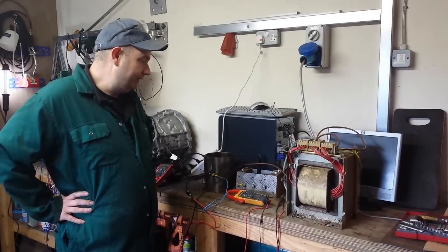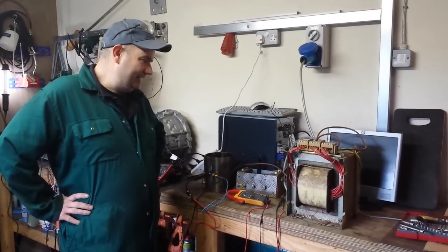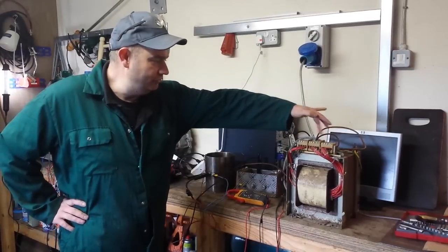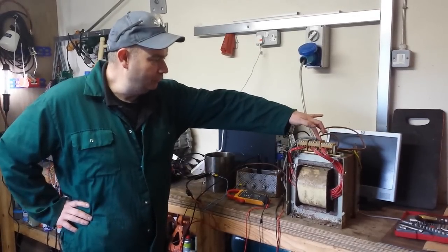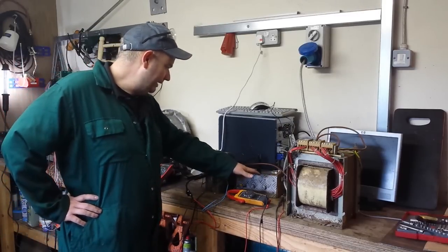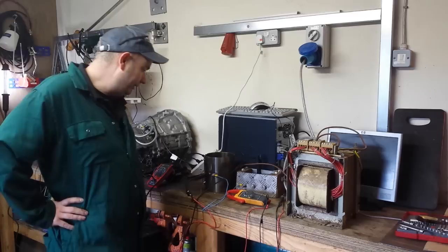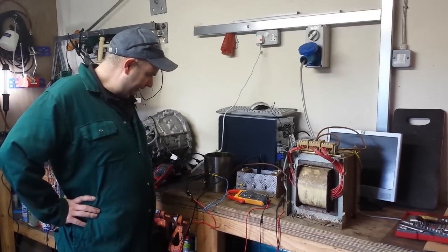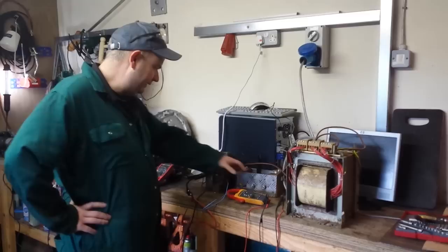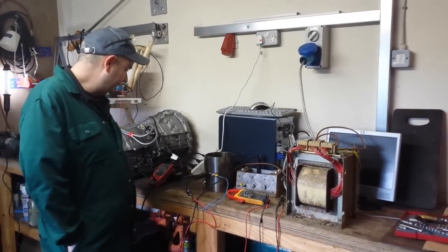The purpose of that, primarily at the minute, is for some nice mains isolation for us. We also have the facility to change the voltage we're feeding to the inverter. Coming out of that, we go into this rectifier here, which was a very crude but fairly beefy design I had from back when I was messing with welders.